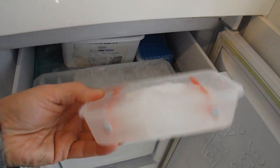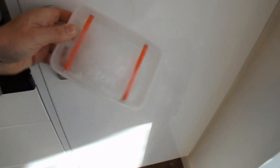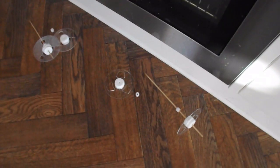There's our block of ice with the straws through the middle. We've got to try and get that out of the plastic container and put the wheels on it.